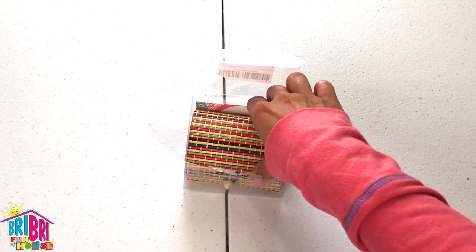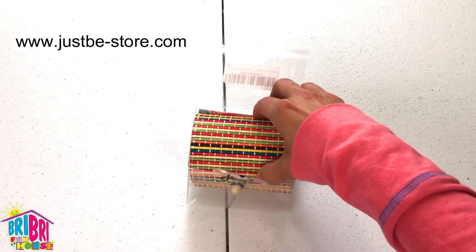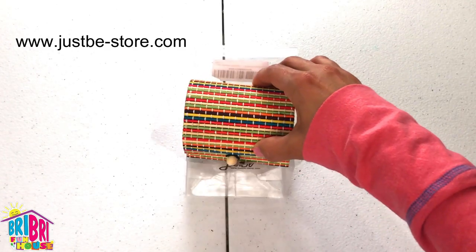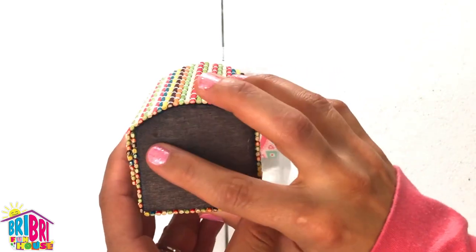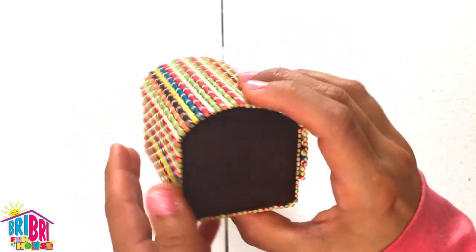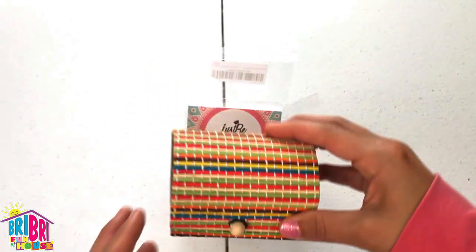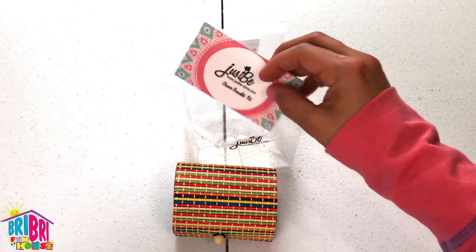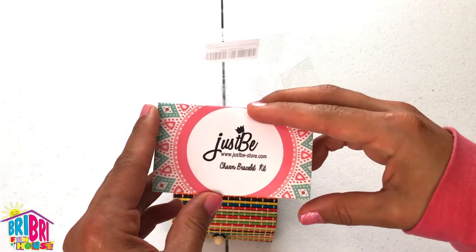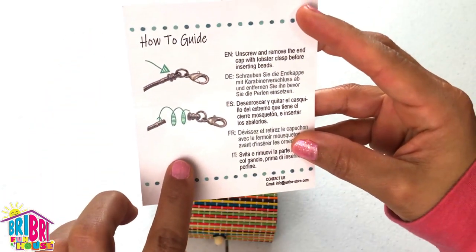We got this from the company named Just Be. You can find them at www.justbe.store.com. The kit comes in this beautiful bamboo box, really colorful, where you can store your bracelets after you make them. It also comes with a little card with a website on it, and it gives you instructions on how to make the bracelets.